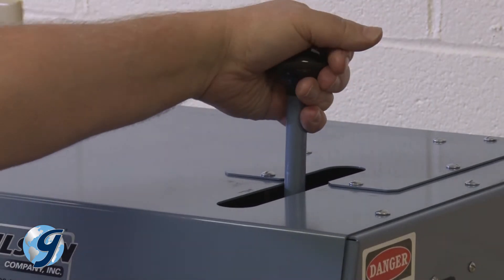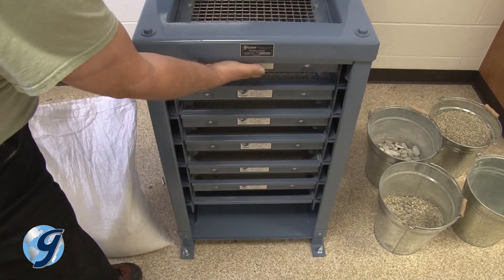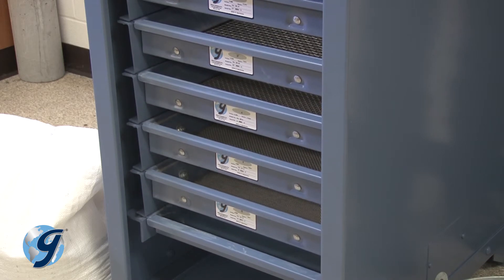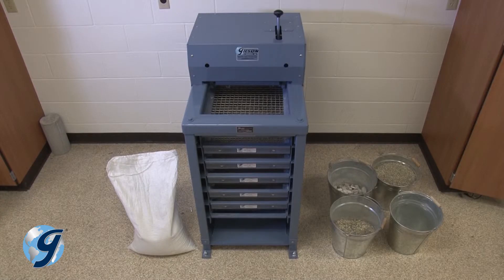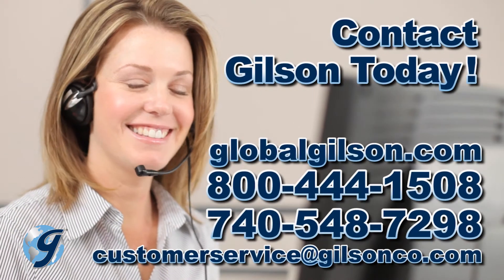Now release the clamping pressure and insert the desired screen trays into your Gilson testing screen. For any questions on how to balance your Gilson testing screen or for any Gilson product, please contact your Gilson technical support team.